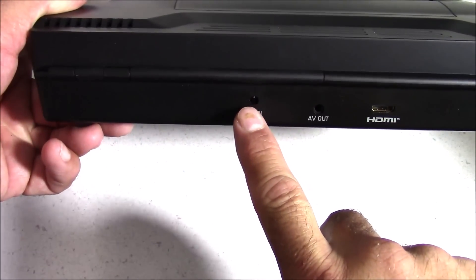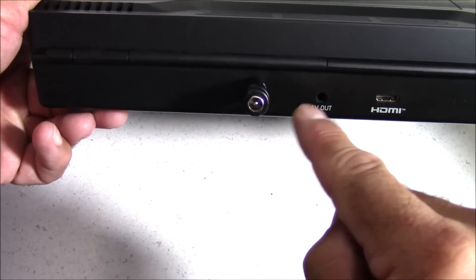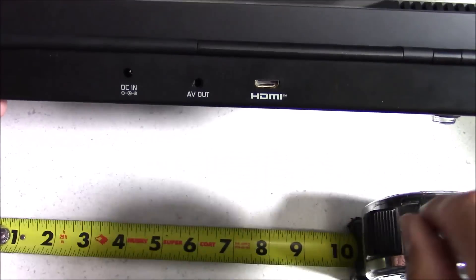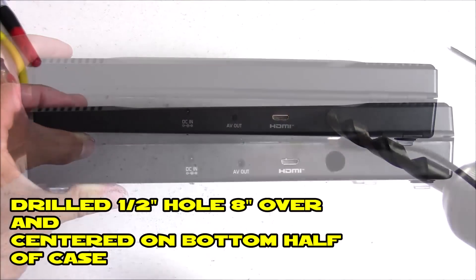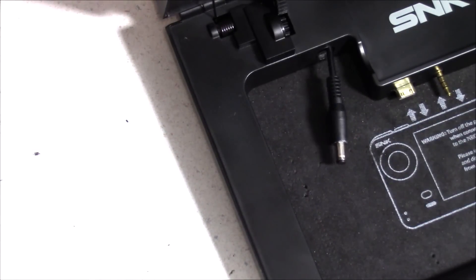The next step is getting power to the case. I did buy an adapter so I could plug the Odroid XU4 power supply directly into the case, but unfortunately it won't work because the circuit board inside restricts power to a 5 volt 2 amp output, and the Odroid XU4 needs 4 amps to work properly. The simplest solution is to drill a half-inch hole through the case. I measured 8 inches over and drilled right through the center. Be careful not to drill too close to the bottom of the case as there are wires there that could be damaged.